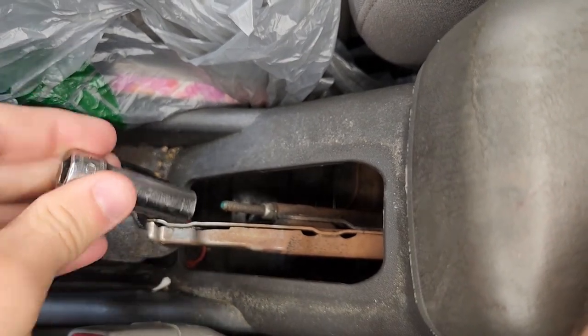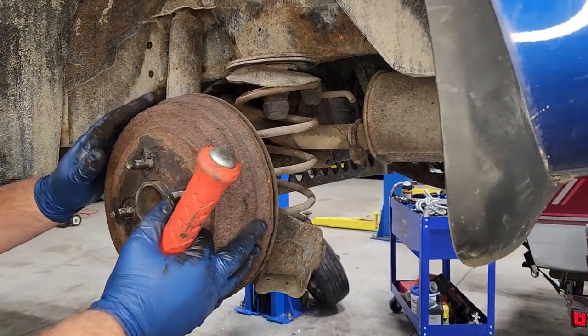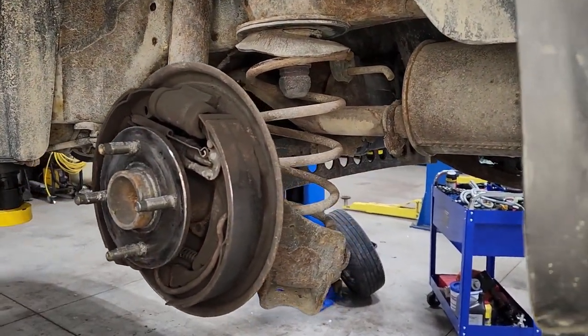First thing you want to do is pull the cover off the parking brake, which is inside your car. There's a little bolt inside of there and you want to loosen that up — that's going to loosen up your cable for your emergency brake.